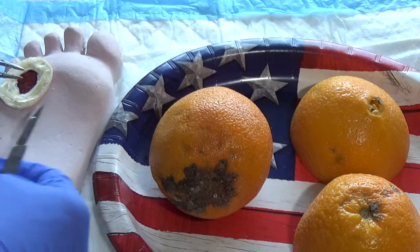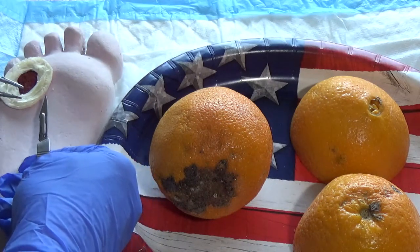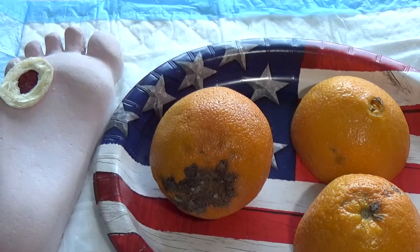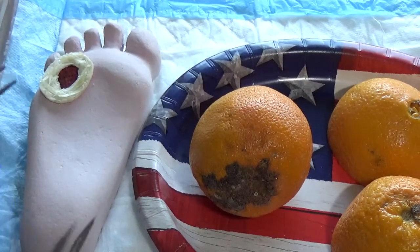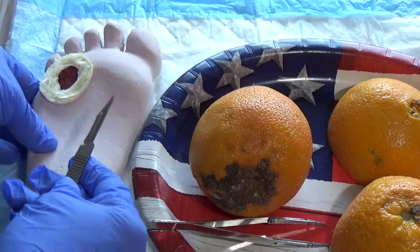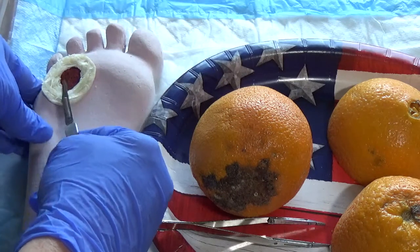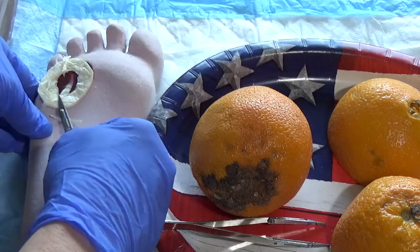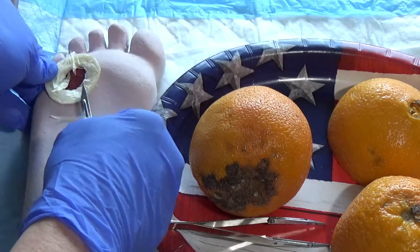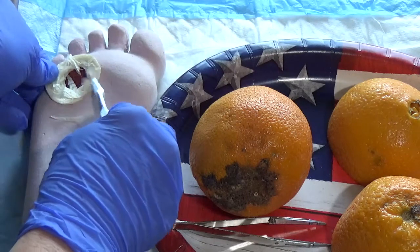You want to have access so that you're comfortably moving in this direction, and you're going to have to stabilize the foot. Typically you may have one hand on the foot and one hand shaving. As you're tangentially shaving, you get these small pieces being removed and you can see the different layers.